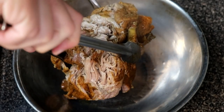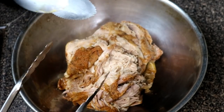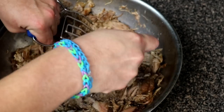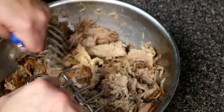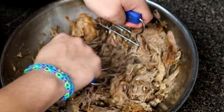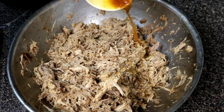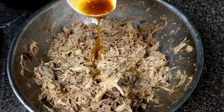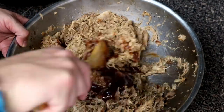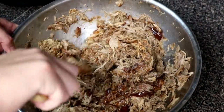Once all the pressure is out of your instant pot, go ahead and open it up and pull out your pork. Be very careful because that pork is really tender — it's going to fall apart on you. Get as much of it as you can, then go to town shredding it. It's really, really tender, so you'll be able to shred it up like nothing. Then add some of those juices from the instant pot back into the meat to give it that seasoned flavor.